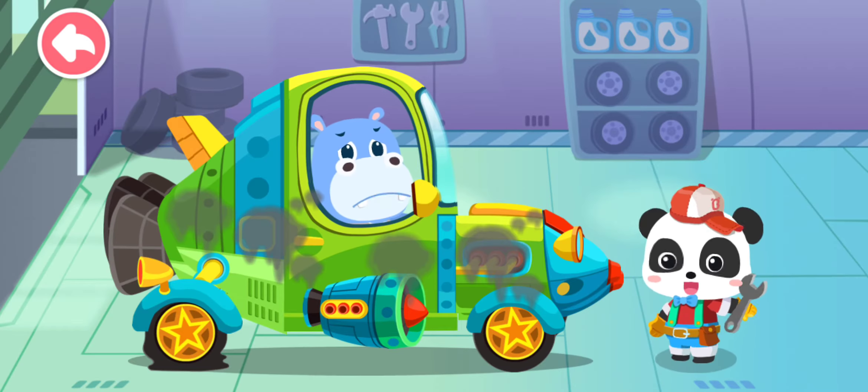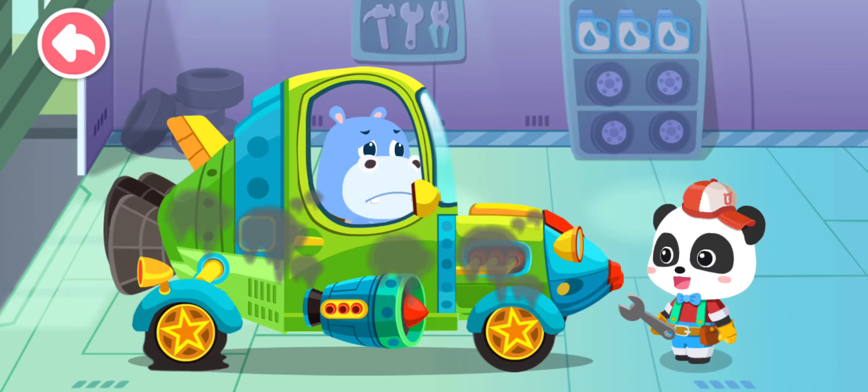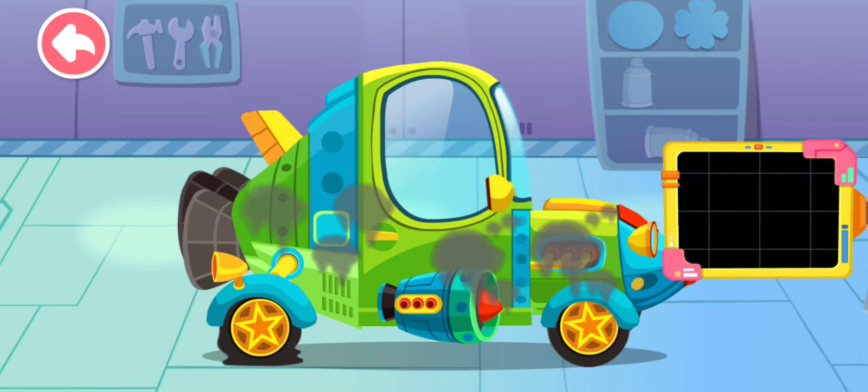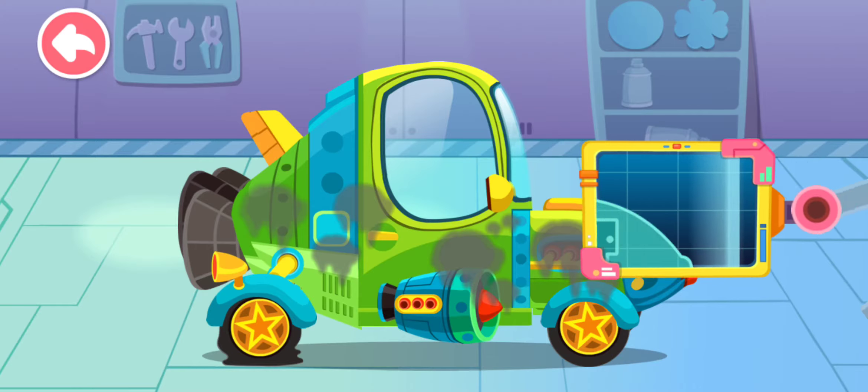I can't get my car started. Can you check it? Don't worry, let me have a look. First, let's see what's going wrong.